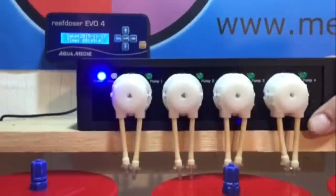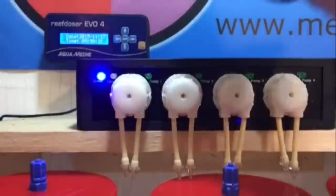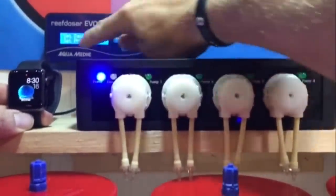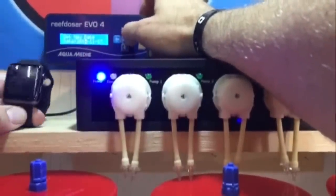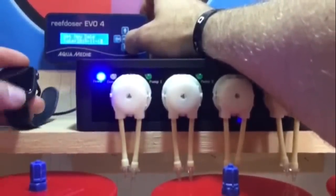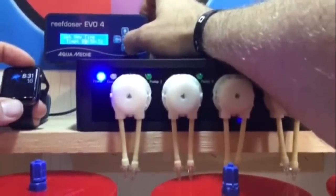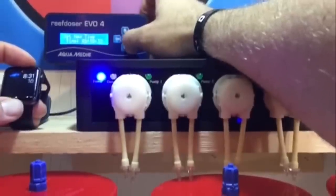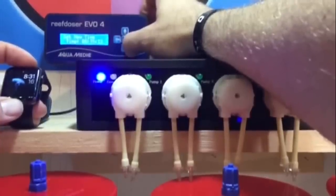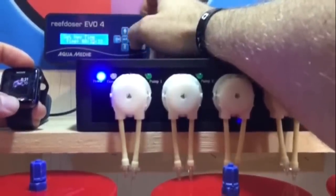All we have to do now is go through the channels, program the date, the time, and we'll be good to go. To program the time — I've got my Apple Watch here so I can see the time. We hit the middle button arrow, it says set date and time, we hit enter again. Right now it shows 2015-11, so we have to change it to today's date, the 16th. We hit enter, set time — the time is 8:31. We navigate down to 31, and set it to 32, which is good enough.